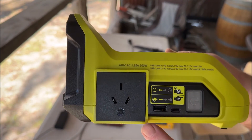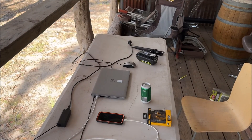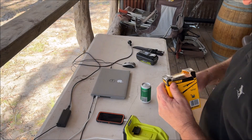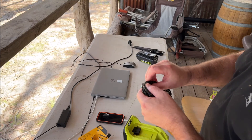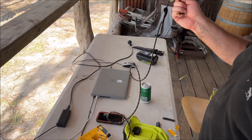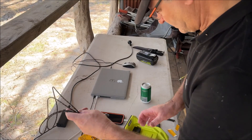It comes with AC, USB-C, standard USB, and a button to turn the light on — a little light on the end. Dewalt have also brought out these USB-C cables, available from Bunnings. Quite good, they're nice and long — 3 metres. Apparently they're shielded in titanium, and rated 100W.